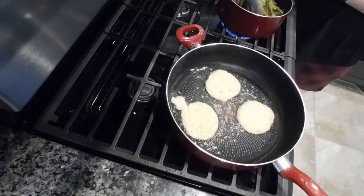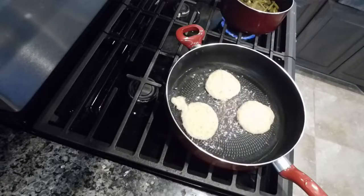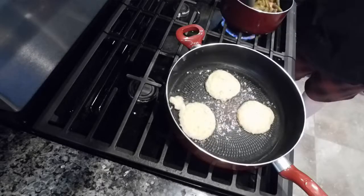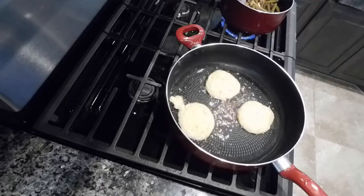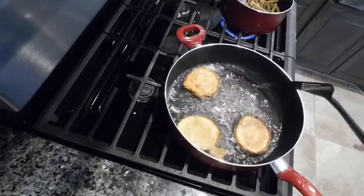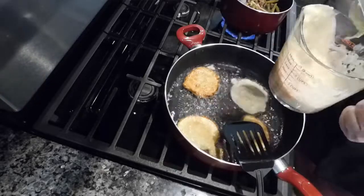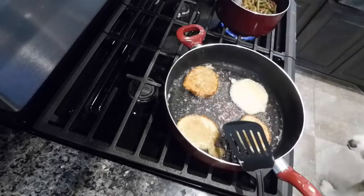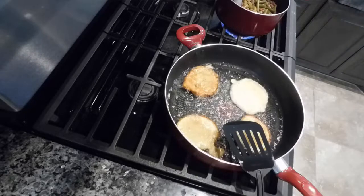I'm just putting it in a skillet that has some oil in the bottom - not completely deep frying, but you do basically fry them. I'll let them cook until done and flip them over. These stay pretty flat but they get really nice and golden brown. They have a ton of flavor, they're super delicious and really easy. This recipe makes a lot of corn fritters and it's very economical.